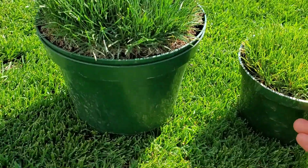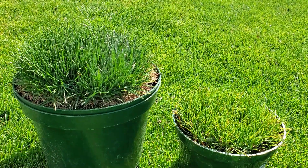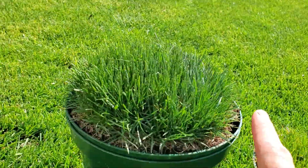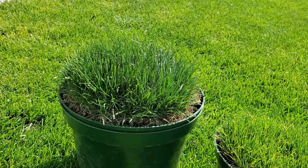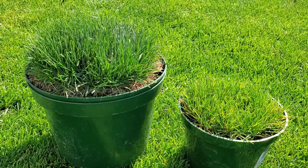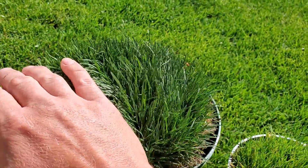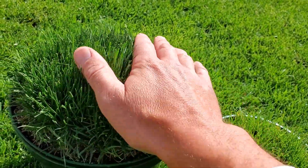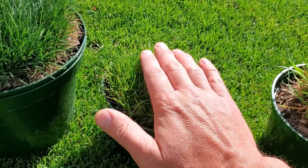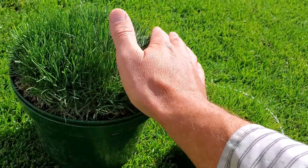I have two perennial rye pots right here. They look different, but they are exactly the same — planted in the same soil, and they are the same age. The difference is this one is cut shorter and it's in a smaller pot; this one's cut taller and it's in a bigger pot. This one has darkened up a little bit more, probably because of the way I've tended the pots. This is a very soft grass — extremely soft. You could sleep on this. It's a little prickly when it's short, but when it's tall, this thing is fluffy.